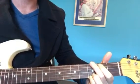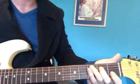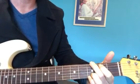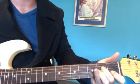Then G — down, up, up, down, up — E minor. G, E minor. C — up, down, up — to A minor. G, E minor. C, A minor.